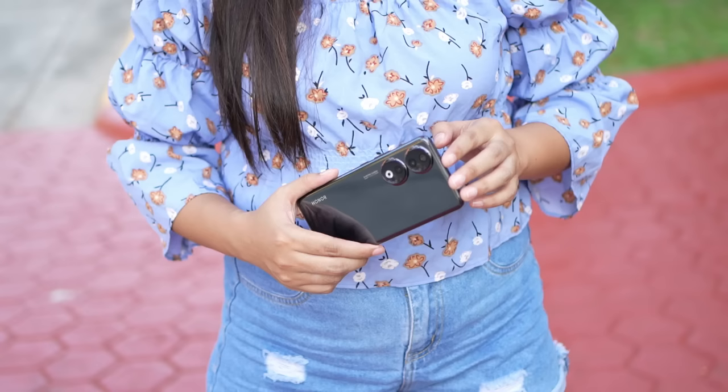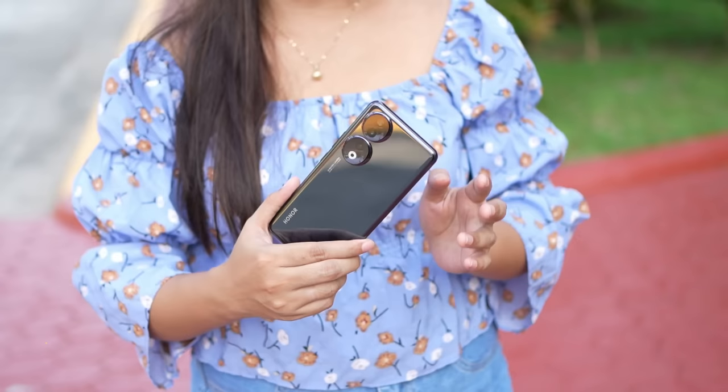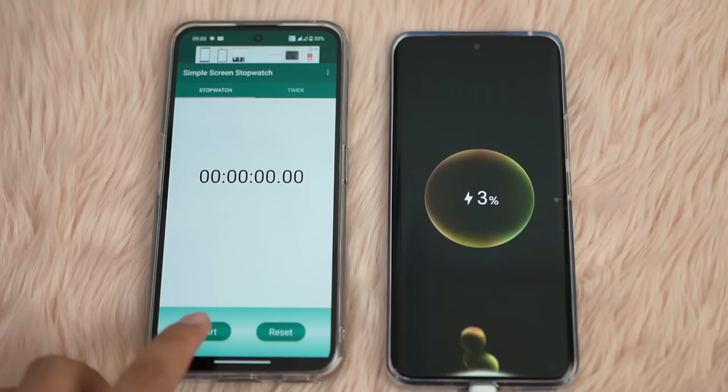Now let's look at the battery and see if it delivers. It has a 5,000mAh battery with 66W SuperCharge. In our quick charging test, it takes roughly 1 hour to fully charge the device — that's fast charging. From my own usage, the battery lasts about 2 days, especially with social media use rather than constant gaming. The battery is long-lasting and charges quickly.